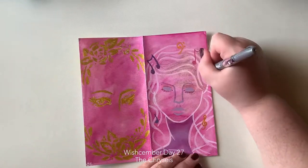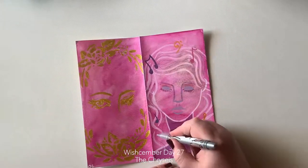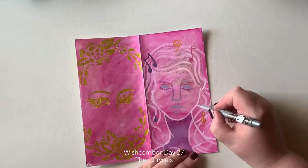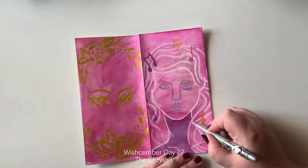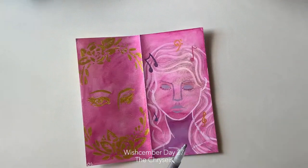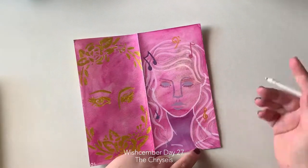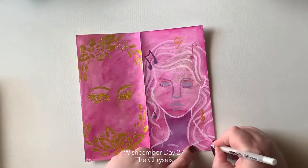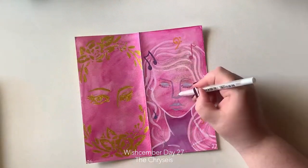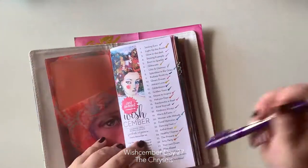I really liked the whole thing — moving to the beat of your own drum, the Wishcember day 27 prompt. I liked that the smooth marker and the watercolor didn't really react. It's a very loose piece. I'm not over the top in love with it, but I don't hate it, and that's the main thing. As Jane says, I don't want my art to frustrate me, and this one didn't frustrate me.